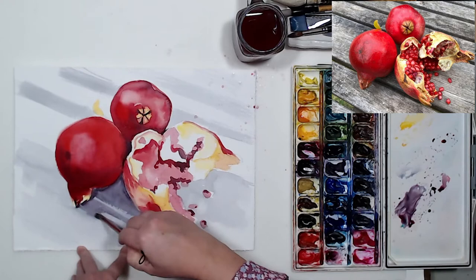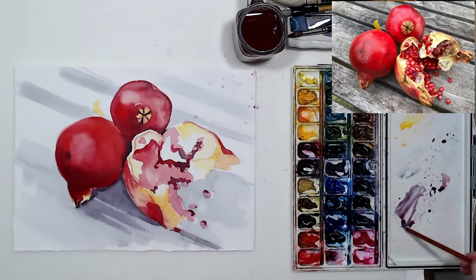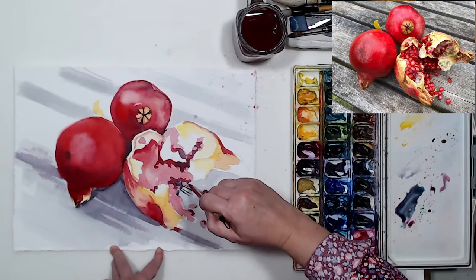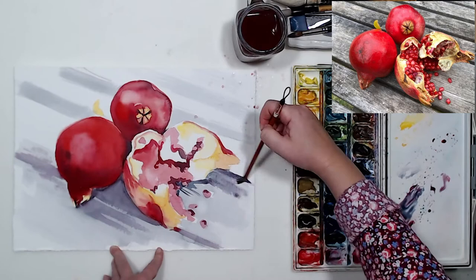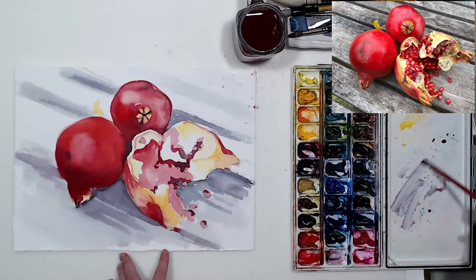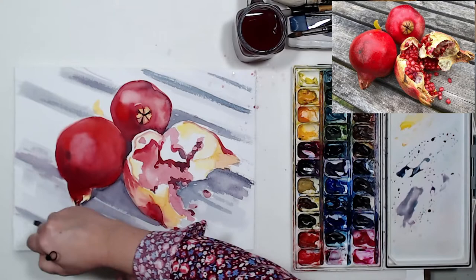The shadows need to be deepened — those cast shadows inside. I'm still using the same mixture of anthraquinoid red with phtalo green, and I'm painting around my pomegranates with a small brush because I want the edges to be very precise. You can see that the pomegranates are starting to become more three-dimensional — they kind of separate from the paper almost — and that's the optical illusion we create by deepening certain areas of our painting.